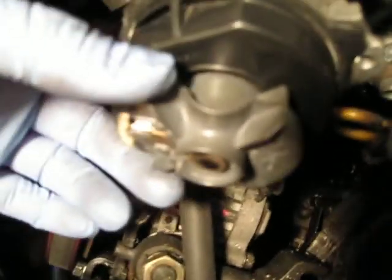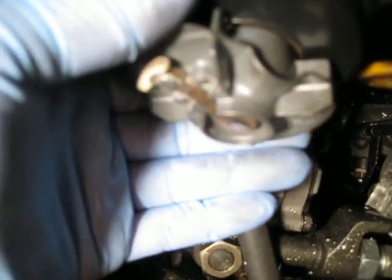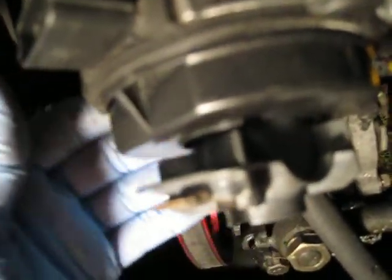Just insert it in with this at about the 9 o'clock position like this. And when you push it in, it's going to turn like that — which is what I just did. You can see that you have to kind of force it in. There you go. So now it's in.